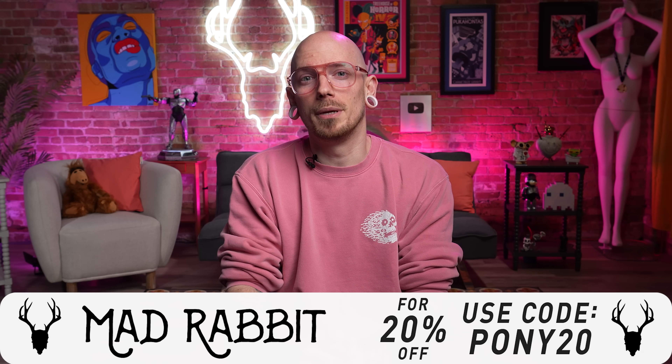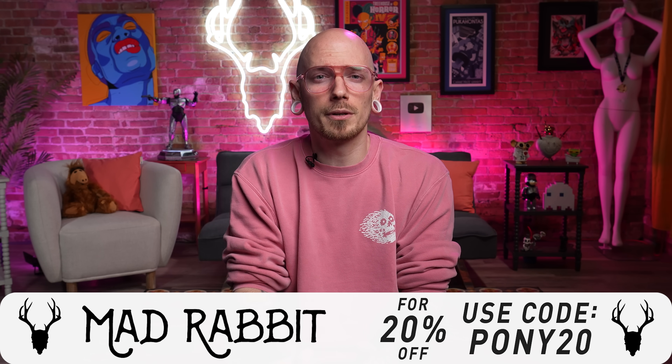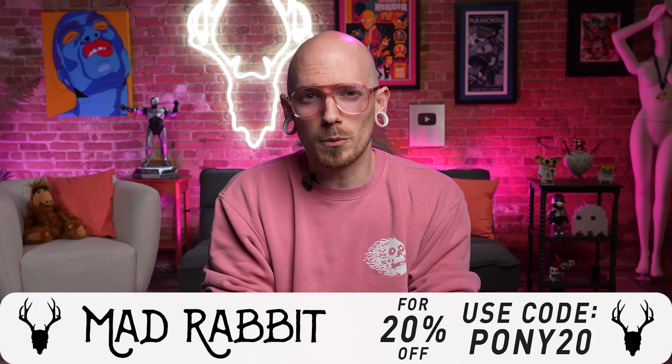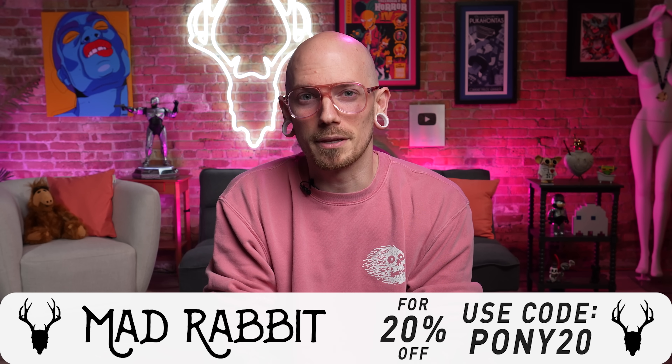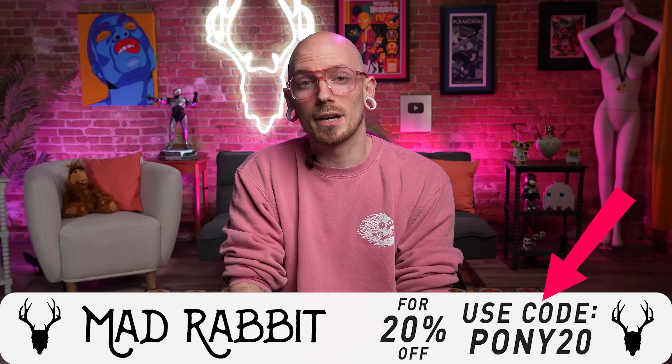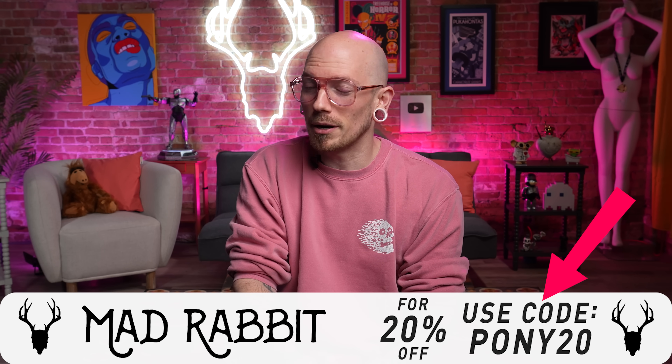Alright guys, let's take a quick break and talk about some of the stuff that I use on the daily. If you haven't heard or you're just new to the channel, make sure you check out Mad Rabbit — they've got everything you need for during your tattoo from beginning to end. They've got glides, sunscreen, even body wash to help your tattoos look happy and healthy. Head on over to madrabbit.com and make sure to use code PONY20 to save 20% off your entire order. Alright, let's get back to it.